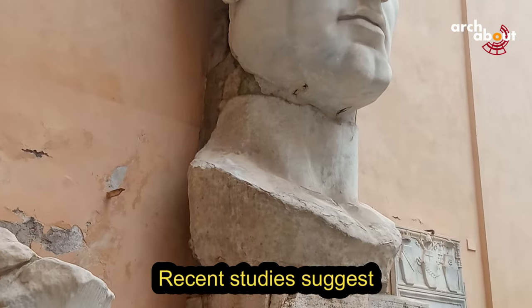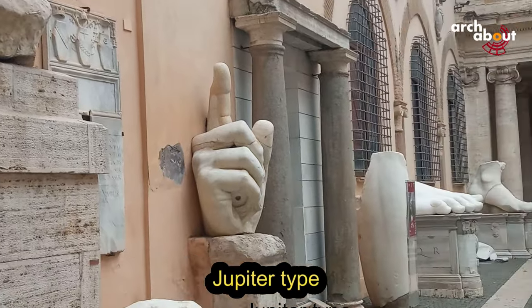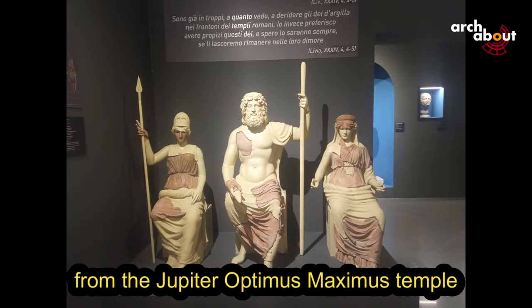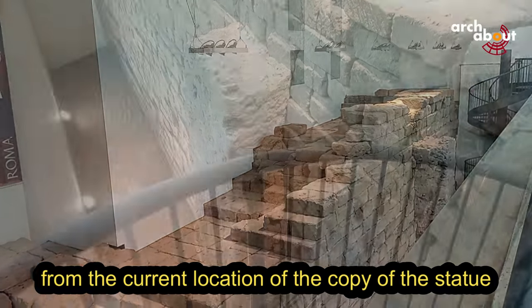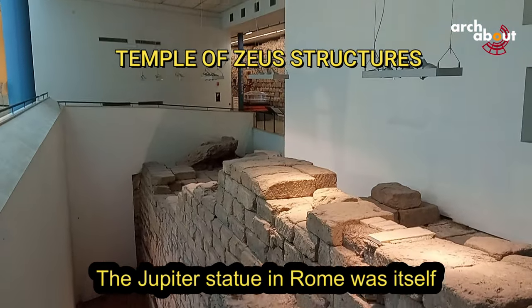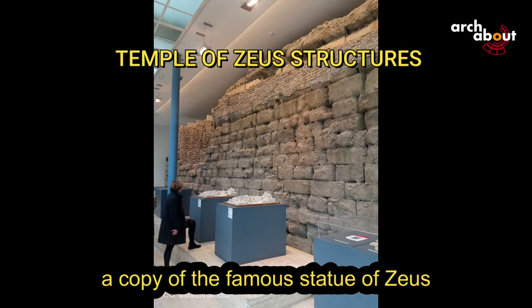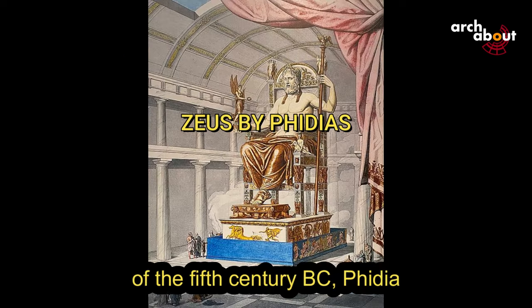Acrolithic statues were primarily used by the ancients to create statues of deities intended for display in temples and, in some cases, could also depict deified emperors. Recent studies suggest that the Constantine statue is a copy of the seated Jupiter type from the Jupiter Optimus Maximus temple in Rome, whose remains are visible a few meters from the current location of the copied statue. The Jupiter statue in Rome was itself a copy of the famous statue of Zeus from Olympia by the great Greek sculptor of the 5th century BC, Phidias.